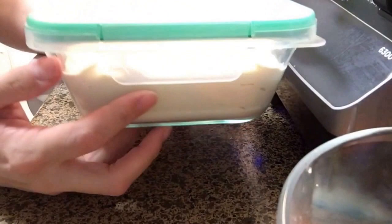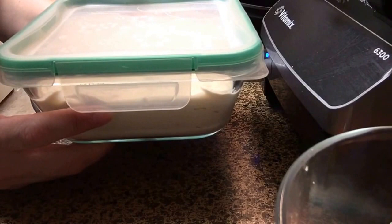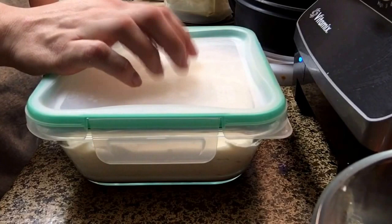That is it. This is going to sit on my counter for the next day or two. Every day I will taste it and see if it's tangy enough for me. After that I will move on to the next step, which I believe is the brining stage, and also adding the agar agar. I'm going to check it tomorrow. If it's good, then I'll start the cheese process tomorrow. If not, I will start it on Saturday or Sunday.